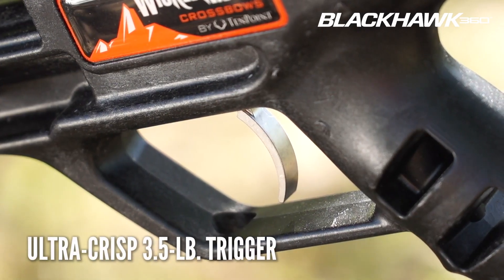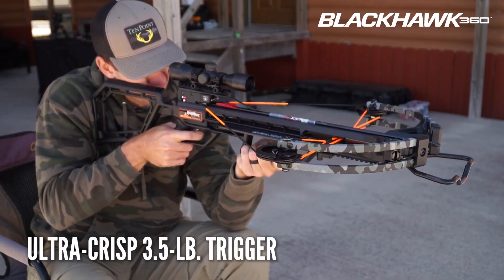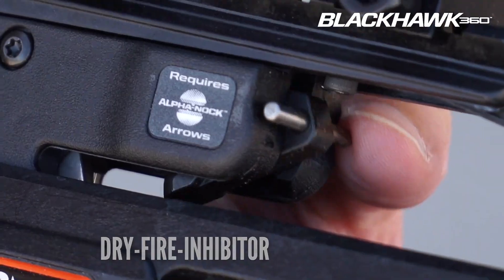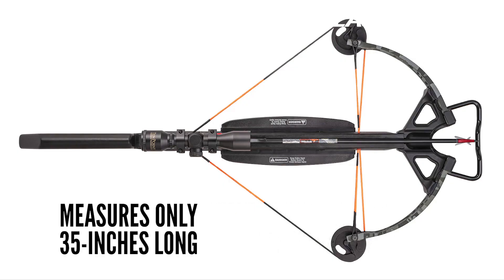The Blackhawk 360 features 10-Point's ultra-crisp 3.5-pound trigger, along with 10-Point's DFI dry fire inhibitor, which protects the crossbow from damage if it is fired without loading an arrow. Upon easy one-bolt assembly, the advanced design measures an easy-to-handle 35 inches long.